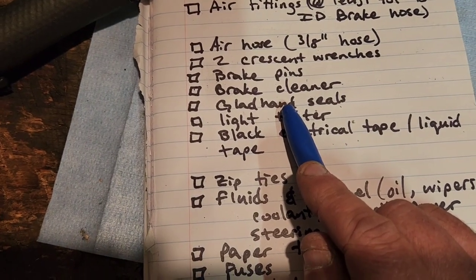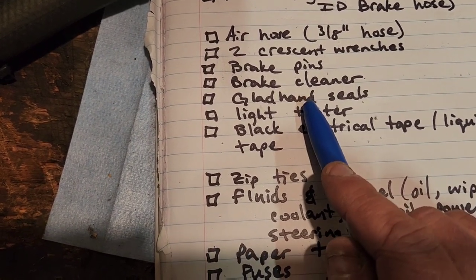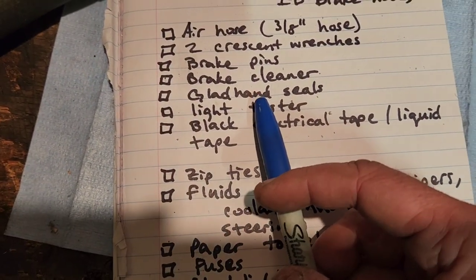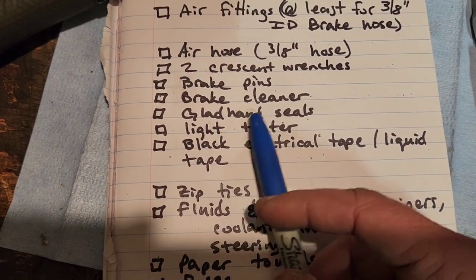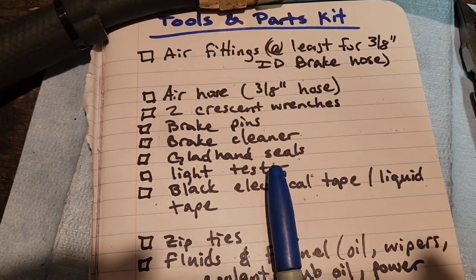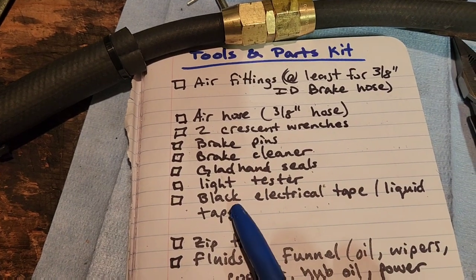Glad hand seals — everybody knows what a glad hand seal is. They come in blue, black, or red — it doesn't matter the color. I tend to use the black seals on all the glad hands because the black seals are a softer rubber, so they mash together better and give a better seal. The red and blue ones don't really squish together very well. Carry a handful of those, especially you drop-and-hook guys — don't trust the last driver. If he pulled that glad hand off before setting his brake, that glad hand seal could have just flown right off, and he's not going to go looking for it in the middle of the night.